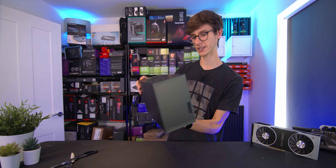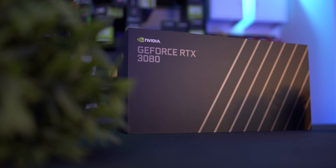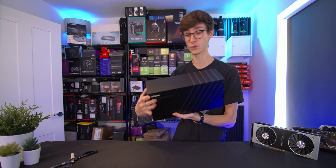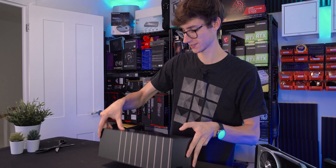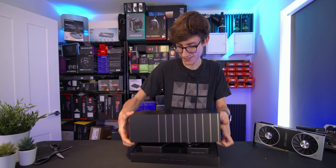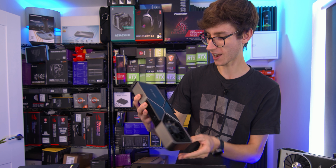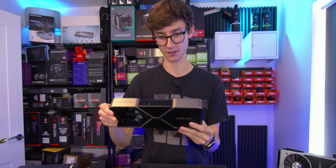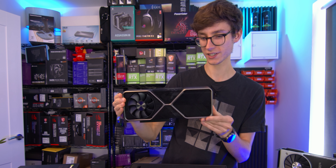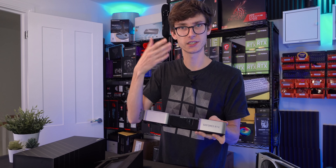Let's start with the unboxing experience. There's not really that much to it - it's just a black box. I almost expected something a little more garish; nothing on any of the sides. Here we go - I have not seen this yet. Oh okay, that's awesome! It's almost like a coppery gold, and it's not as big as I thought it was going to be either. It's got fans on both sides.